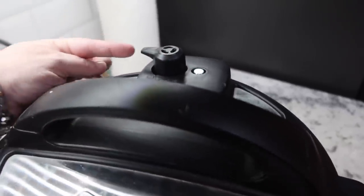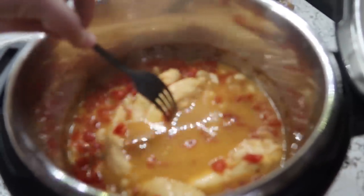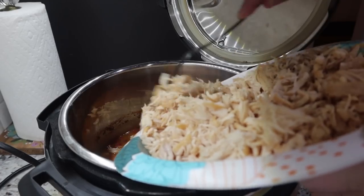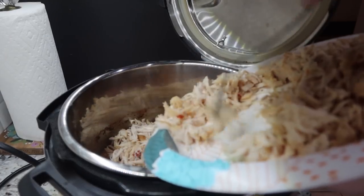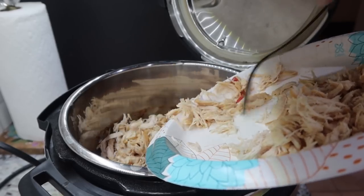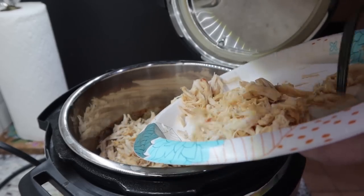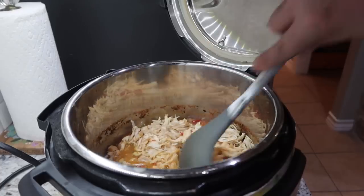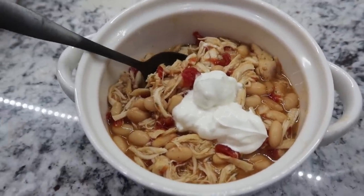Time is up and the knob is up, meaning there's definitely pressure in here. I'm going to keep my hand to the side and turn this to venting to let all the steam come out. I wanted to show you how it looked right out of cooking. I'm going to go ahead and shred up my chicken and then our chili will be ready to serve. I pulled out all the pieces and shredded them using two forks since it was too soupy for a hand mixer.